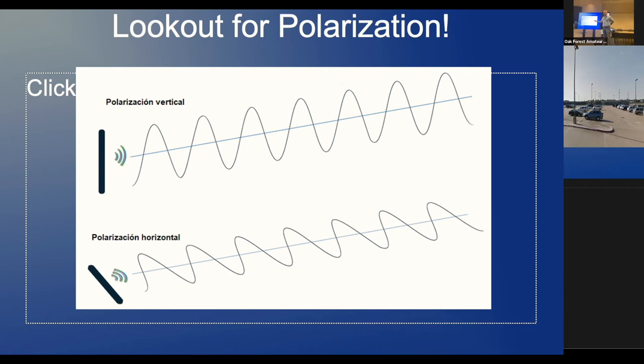On polarization — I won't delve into this much, but it's a reminder. It's how you orient your antenna. If it's polarized in the vertical axis, that's where the waves are. If you go horizontal, they're in the horizontal axis. That's why you see people moving and rotating their antennas — to match the polarization of the satellite transmitter.